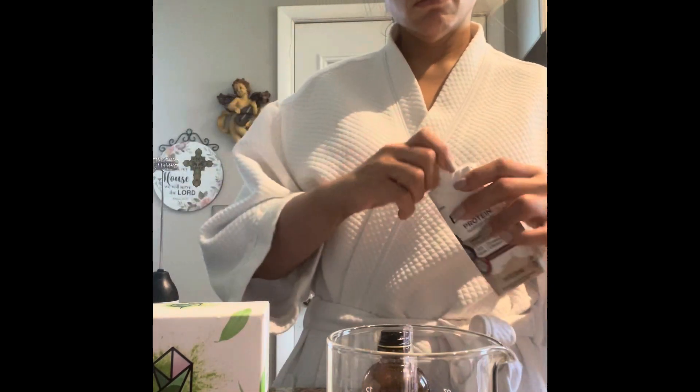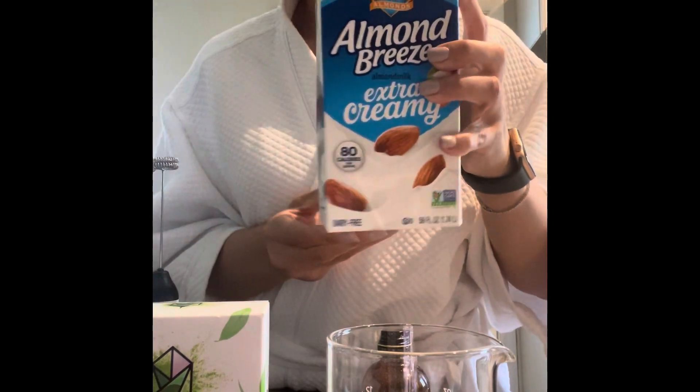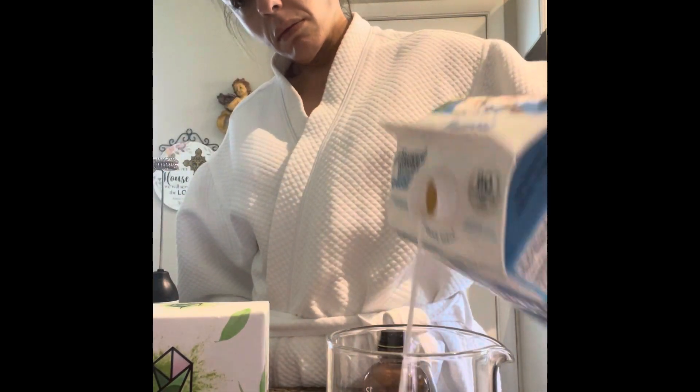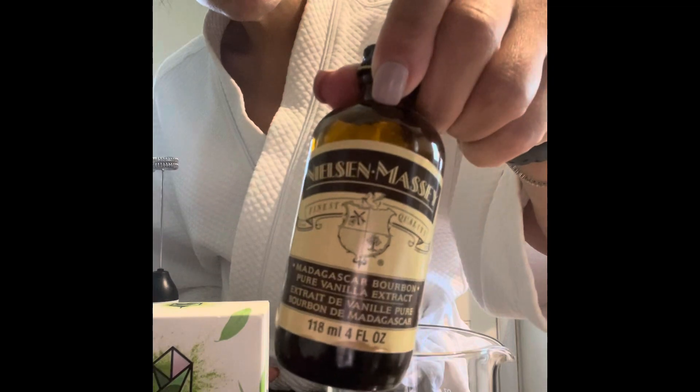I'm always trying to get my protein in, so I like this french vanilla Ensure — it's the Ensure Protein Max. I think it has one gram of sugar and it's 30 grams of protein. I use about half the container, around six to seven ounces.